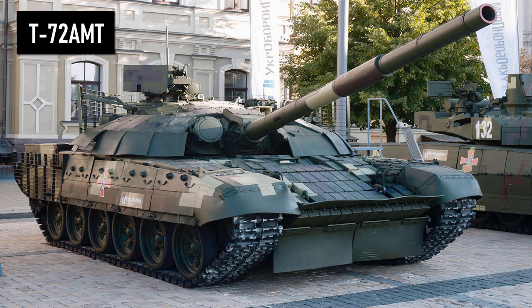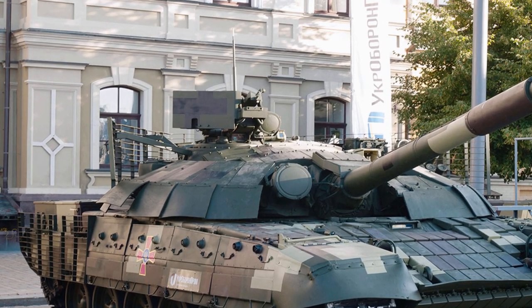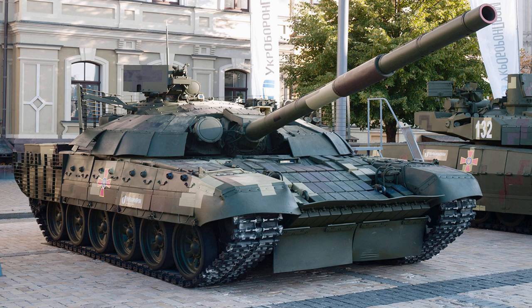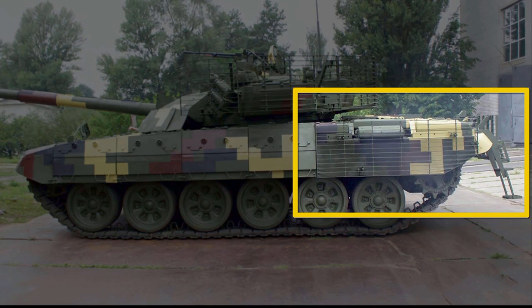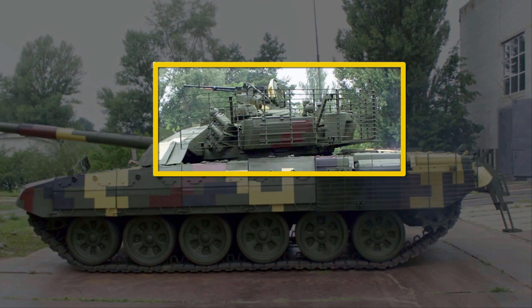The T-72AMT is a Ukrainian modernization of the T-72A introduced in 2018, which includes mounting a machine gun on the commander's cupola as in T-64 tanks, and adding explosive reactive armor of Ukrainian production called Nosh. In addition, the turret and lower front of the hull have rubber skirts. The side armor is similar to the T-64 BM2 Buat — four pieces of side armor with eight handles — and cage armor protecting the engine compartment. Additionally, this cage armor also protects the rear of the turret.